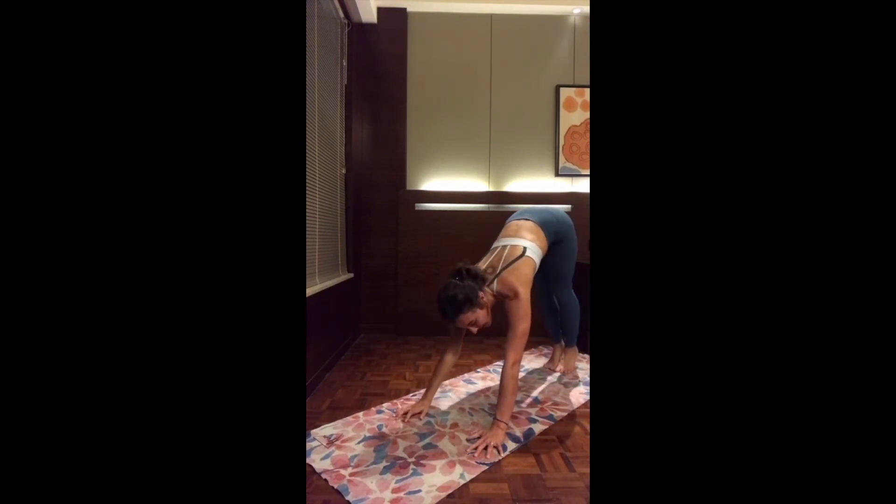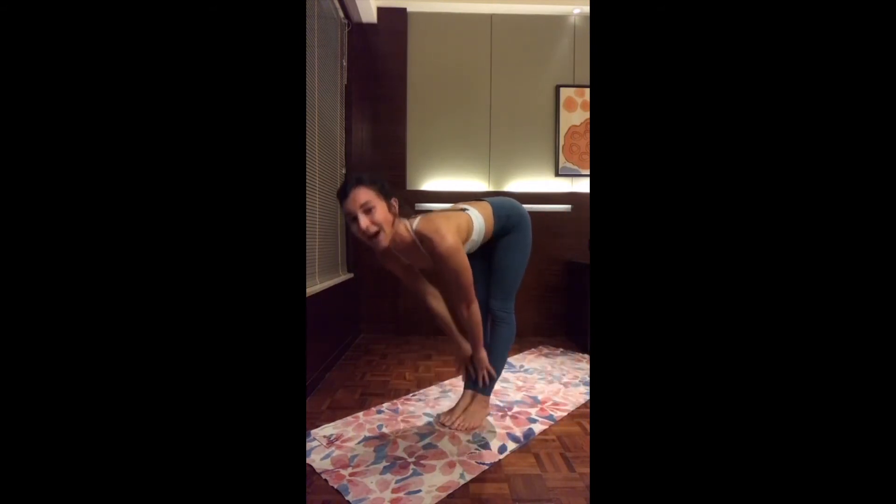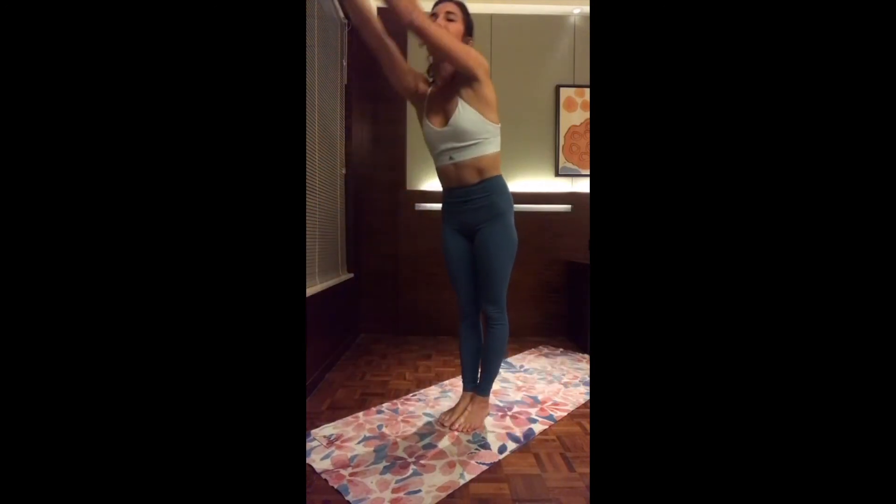As you inhale, either step or hop to the top of the mat. Halfway up. Exhale, fold. Inhale, reach up. And exhale, hands to the heart center. Ready for the left.